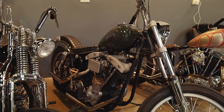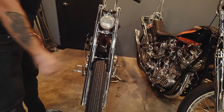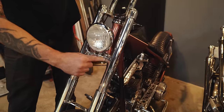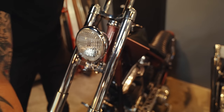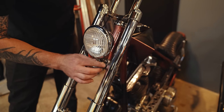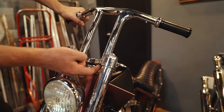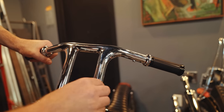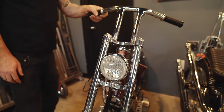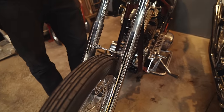Everything's kind of been tweaked dimensionally on it a little bit. This front end has custom trees that I machined — super narrow. I wanted it to look like just one nice line, so this tree is welded into the fork tube. It's got internal fork stops built into it. The handlebars are welded into this tree, so there's no hardware. I did some curve blending on here just so that they look really smooth, and added this little fork brace to keep the tubes from tweaking — makes it a little bit stiffer and ride a little better.